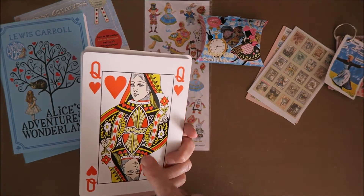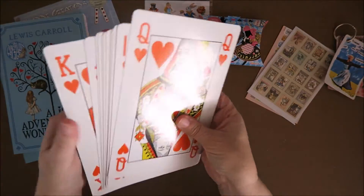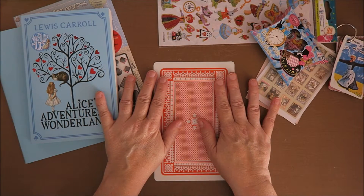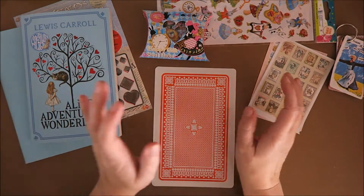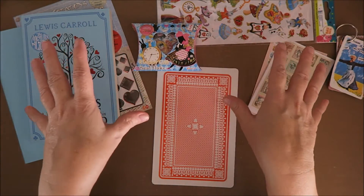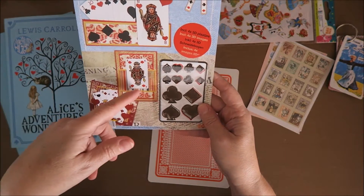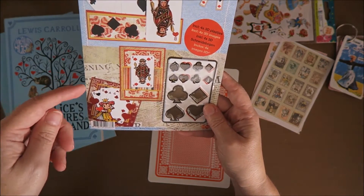I want to have the Queen of Hearts at the end of my book, because I'm going to work on this side, and then you can see these on the other side. So I'm going to start with the king — this is the card I'm going to work on. I've been thinking what shall I do. I've been collecting stickers, and I really want to make a sticker book with Alice in Wonderland stickers, because guys, I've been collecting this for a few months. Stickers, and I've got these nice... I'm really looking if I can see it now — the clubs and the hearts and the diamonds symbols.